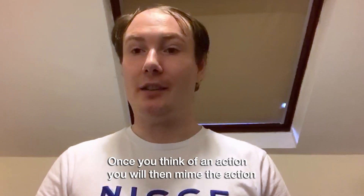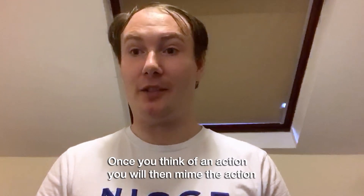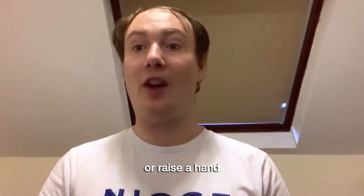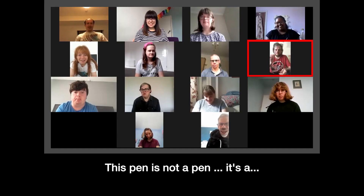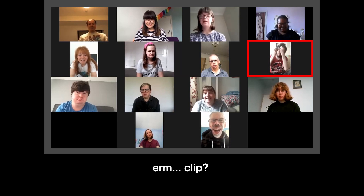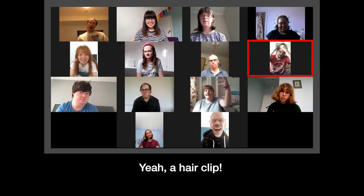Once you think of an action, you will then mime the action and then the rest of the group will either shout the answer or raise their hand. Right, this pen is not a pen, it's a... a clip.